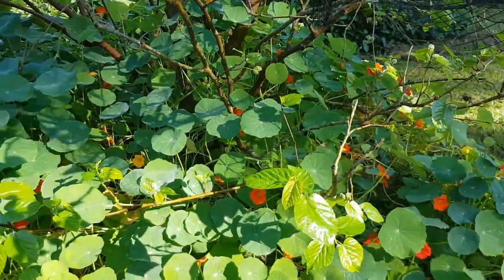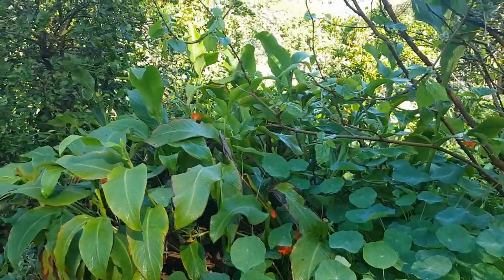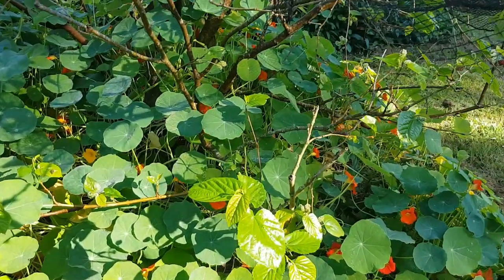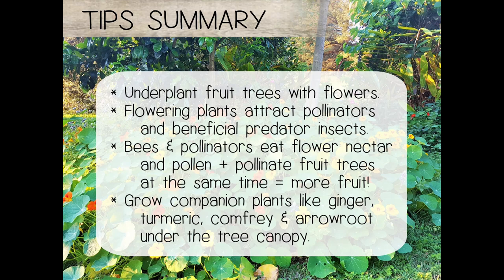Of course, managing your fruit trees is key. I hope these tips are helpful to get your food forest and kitchen garden productive, pretty, and producing lots of fruit for you to enjoy.